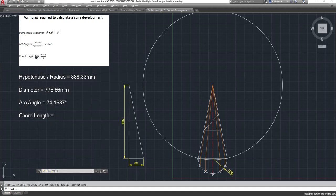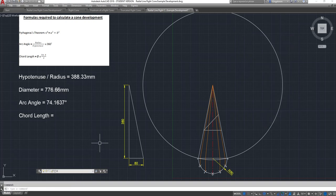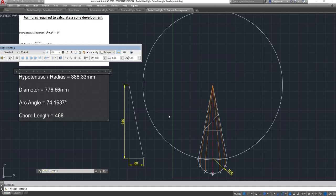To work out our chord length: chord length equals diameter times sine of the arc angle divided by two. So 74.1637 divided by two equals 37.08185, take the sine of that, then times the diameter 776.66mm - that gives a chord length of 468.29mm.